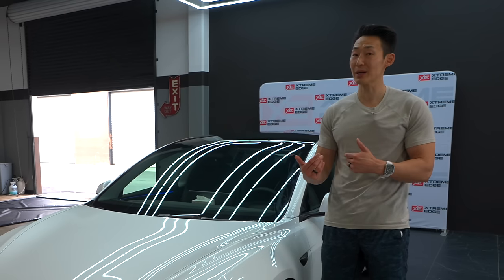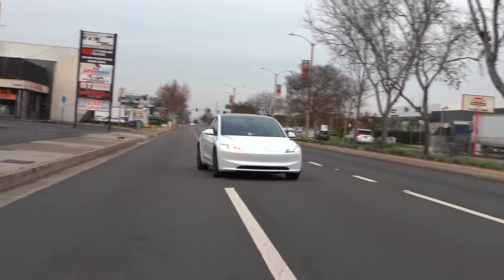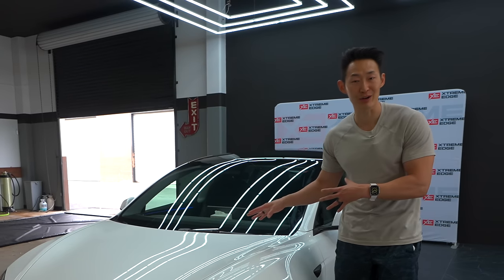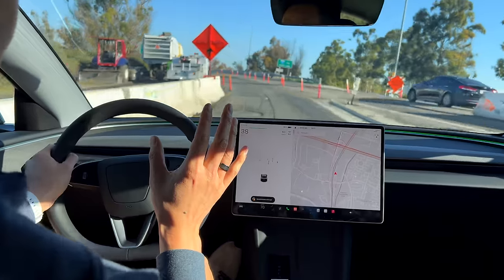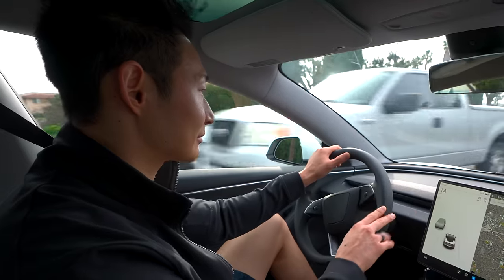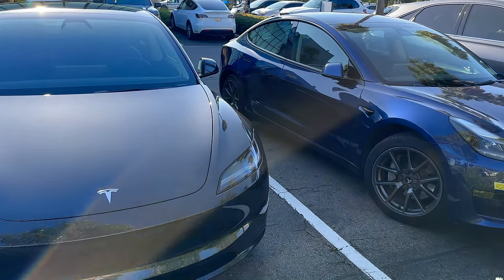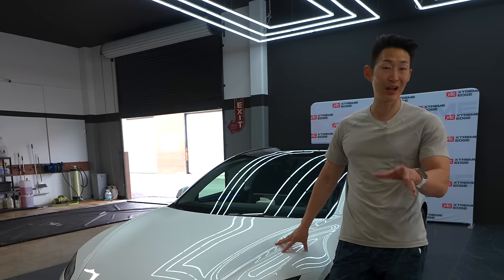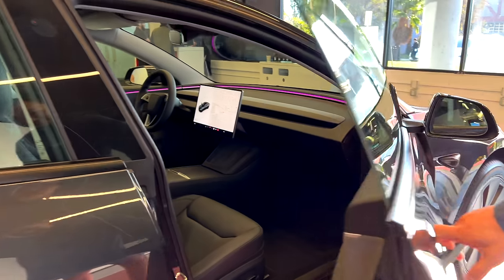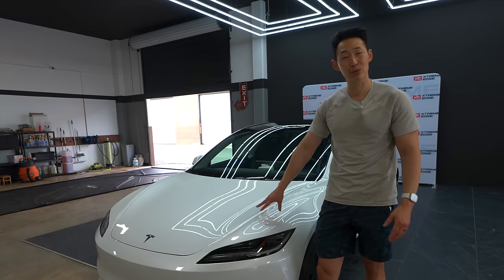Should you upgrade if you have an older Model 3? That depends. If you just use it for commuting — like my friend who has 112,000 miles and drives to and from work — you probably don't need to. However, if you always complained about stiff ride quality and want something more comfortable, the Model 3 refresh is definitely the choice for you. The much softer suspension with great handling is a huge step above previous generations. The rear-wheel drive Model 3 is a super value right now — ambient lighting, ventilated seats, super comfortable seats, soft materials — it's a great, luxurious car.